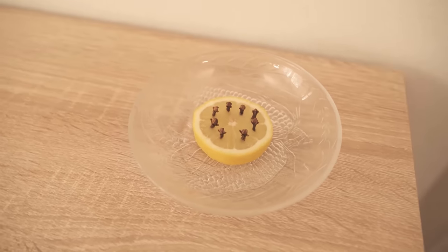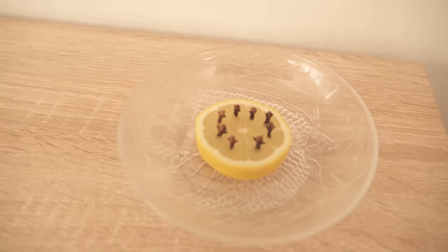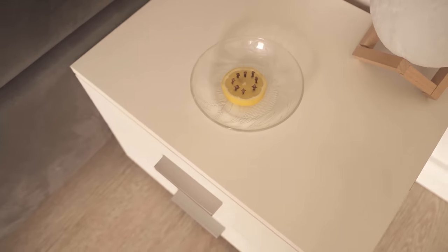Try the whole thing in your home as well. If the mosquitoes are already in your apartment, you can also catch them with a homemade mosquito trap. How the whole thing works, I'll show you in this video, which I now link to you here.